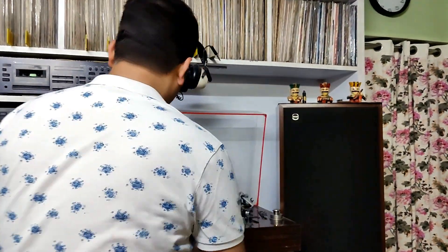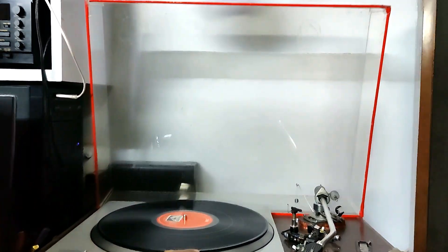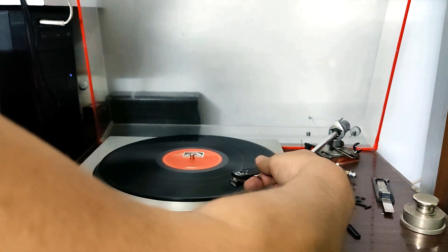Let us first see how a wobbly, warped record sounds and what exactly we are trying to achieve with this ring. This is the record — you can see it is moving up and down. And if I try to play it, this is how it sounds.